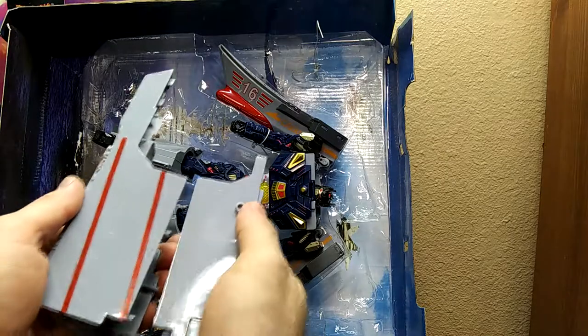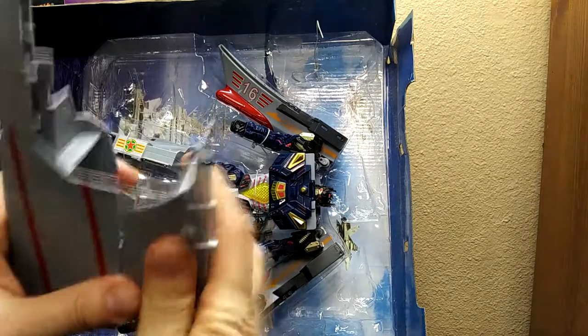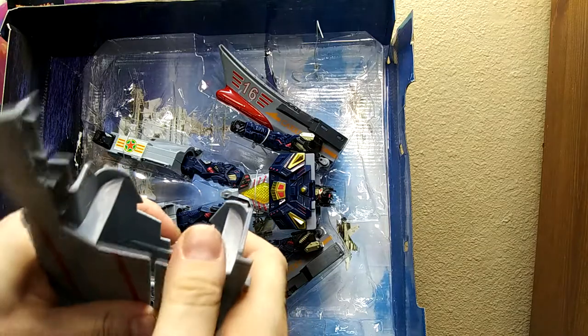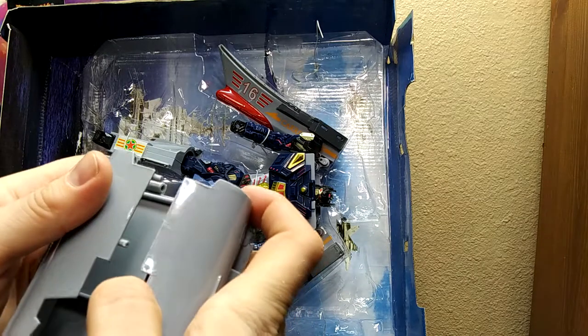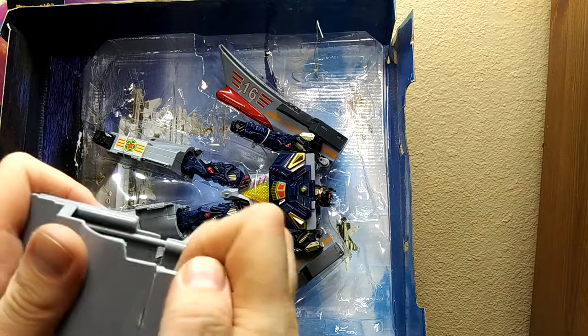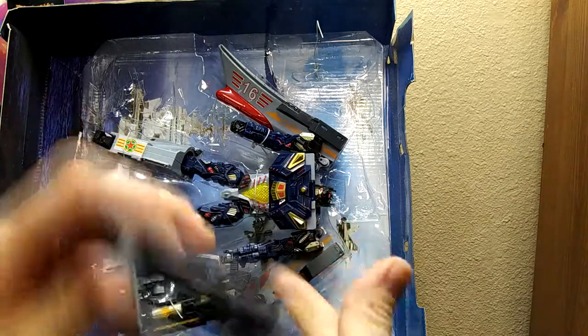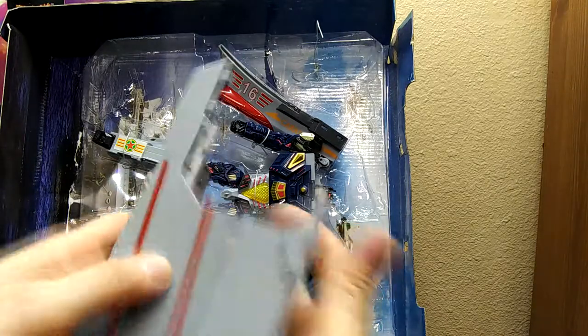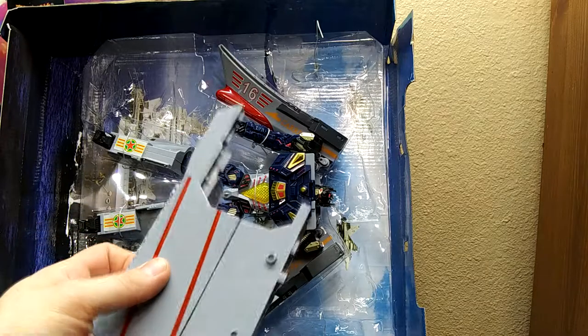It is a parts-former then — a parts-former being where you have a toy that can only transform if you take stuff off of it, which is kind of shitty. But at the end of the day it has a nice looking robot mode, so we'll forgive that. Those are just really a pain to get on further — I might need to take that apart anyway.